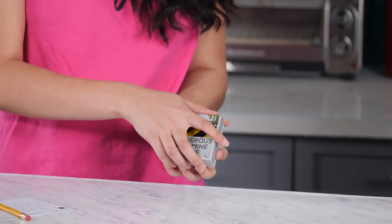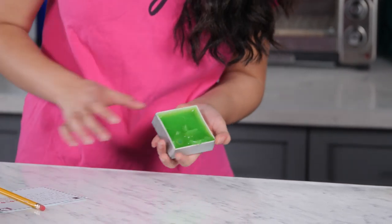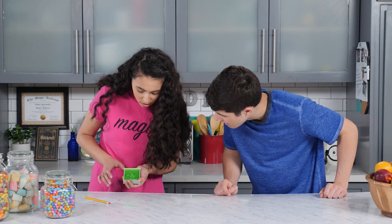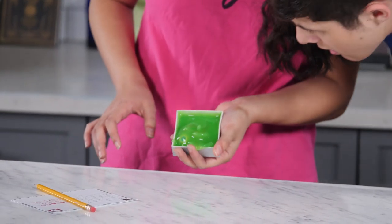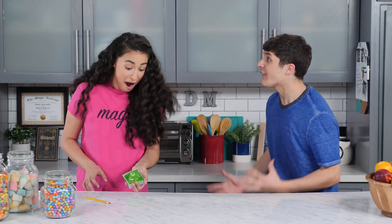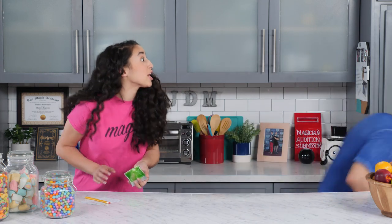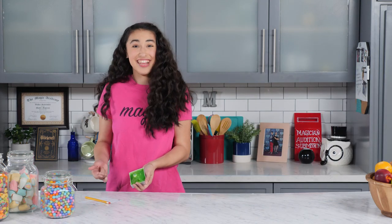Let's open it. Whoa. Get closer. Does it smell? It's an alien attack! I've got to call the authorities! Walker! We'll show you how to do this trick right now. Let's go to the junk drawer.